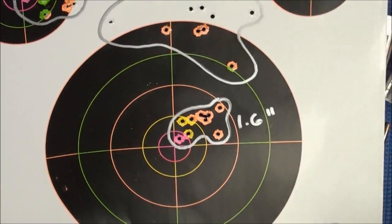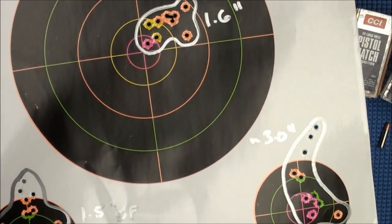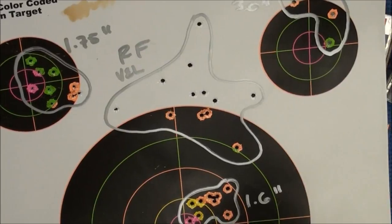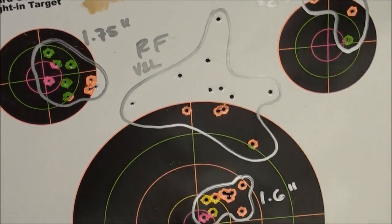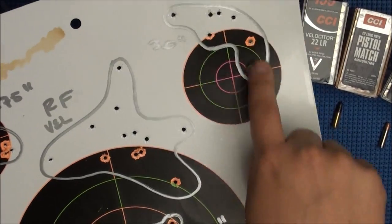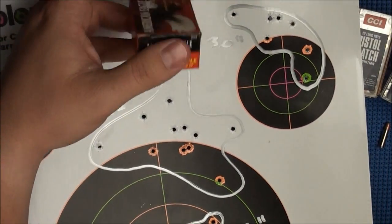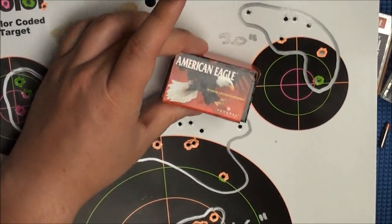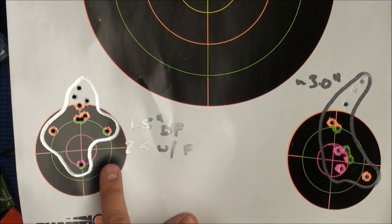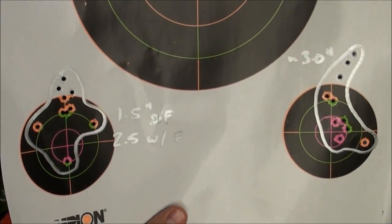This is the last 100-yard target — a 1.6-inch group with Velociters. There's also a rapid-fire Velociters group here, a little open at 1.75 inches. Here's the American Eagle — a 3-inch group at 100 yards. I think this is $2 at my local grocery store, so $2 ammunition doing 3-inch groups at 100 yards is not bad. Here's another Velociters — discounting flyers, it's a 1.5-inch group; including flyers, a 2.5-inch group.